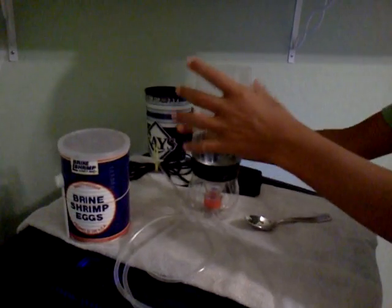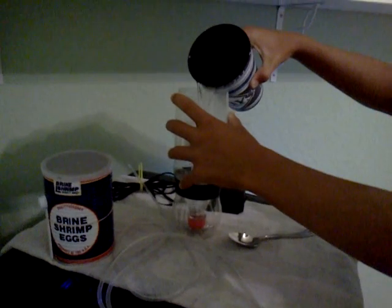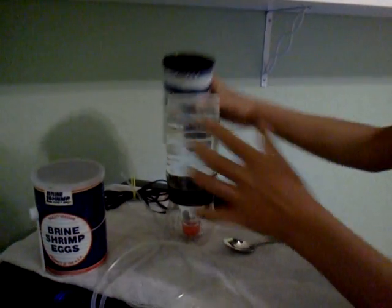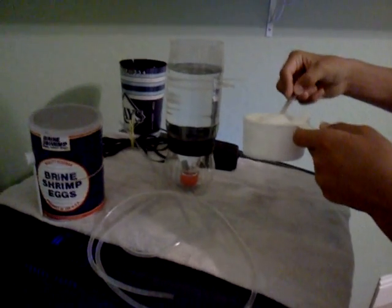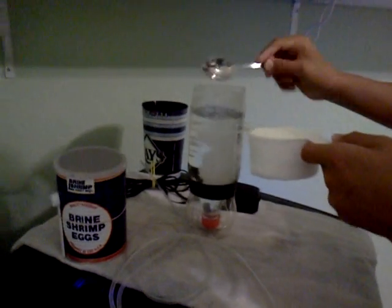You're going to put the water in — 1 liter of water. Then you're going to take 1 teaspoon of salt. Level it out and put it in there.